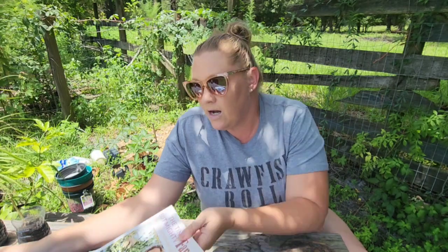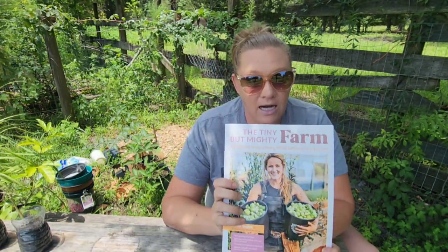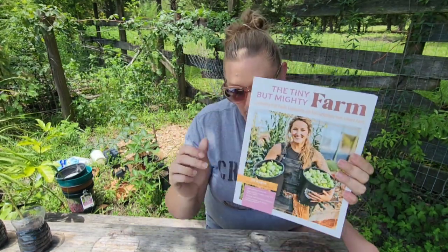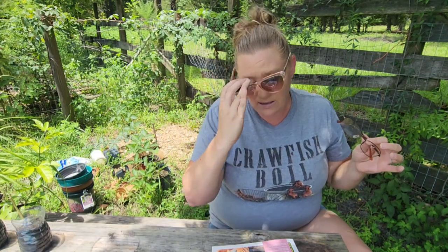So I purchased the Tiny But Mighty Farm. I'm going to have to put my regular glasses on because I cannot read without them, and the sun is glaring. So I'm going to try to put them under my sunglasses.